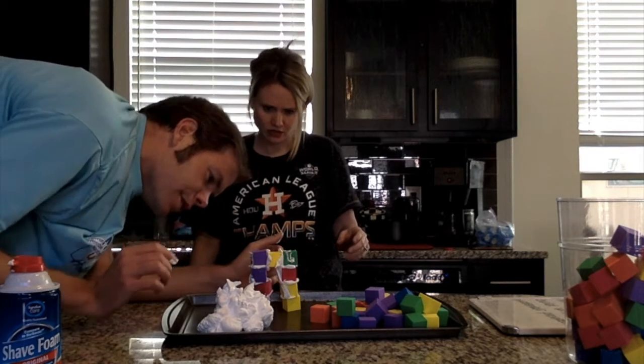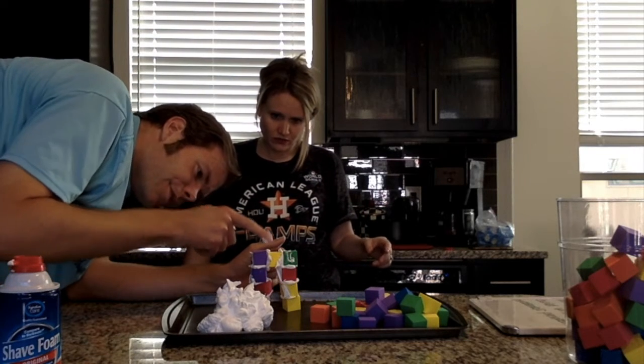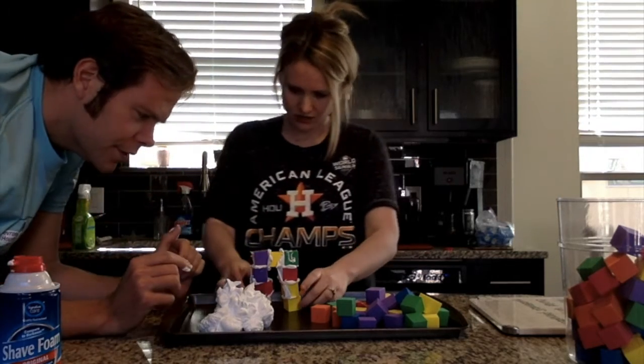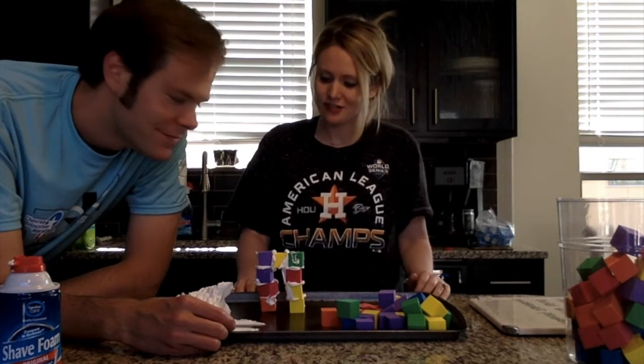How many blocks have you used, Jo? 1, 2, 3, 4, 5, 6, 7, 8, 9 blocks. Good job! That's a great structure, Jo. Your turn — have fun!